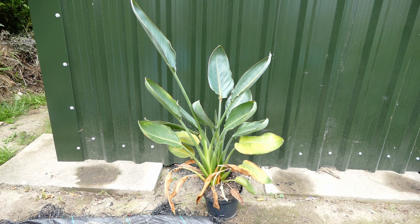Hello and welcome to Gardening at 58th North. In this video I'd like to give you guys an update on my bird of paradise plant. It's been about two years — it'll be two years next month since I last did an update on this plant.